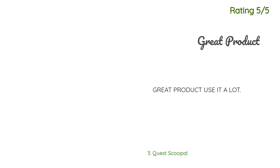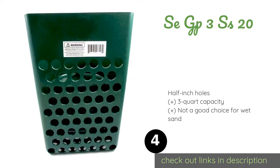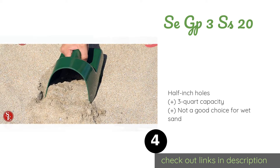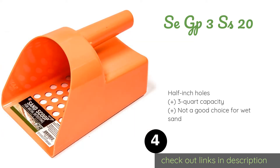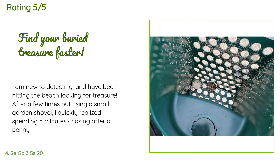A customer said: 'Good price and quick ship — quality looks great.' Another happy customer said: 'Great product, use it a lot.' Number four is the SEGP3 SS20. If you don't hunt at the beach very often, then a simple, inexpensive model like the SEGP3 SS20 will get the job done well enough. It's easy to carry and weighs just under four ounces, and the plastic won't rust with exposure to saltwater. The price is approximately $9.